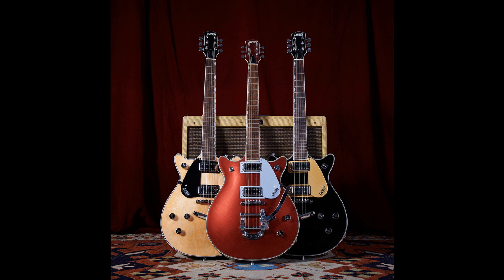Welcome to Music Gears, where we bring you the latest info on new music instruments, software, and other gear from around the world.